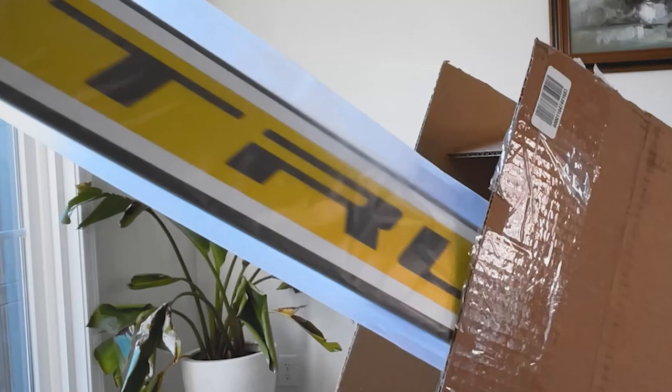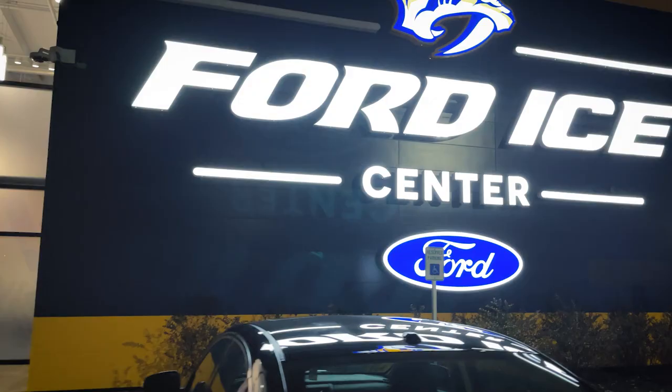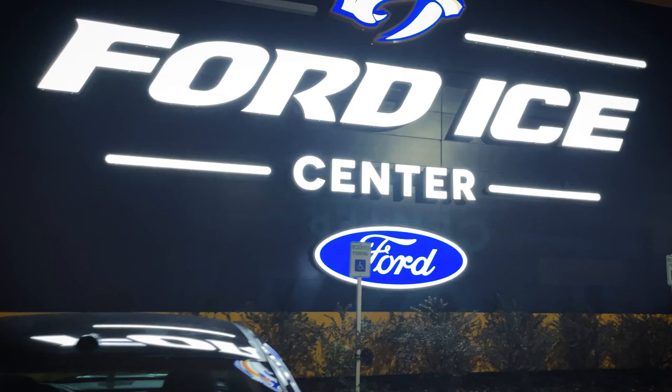I recently got a couple of these True Catalyst 9X goalie sticks and figured it was a good opportunity to show you guys how I tape these sticks. I'm also going to run to the pro shop real quick and show you guys how the paddle length differs from brand to brand. Let's get in here and check it out.